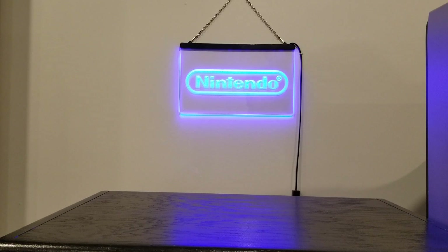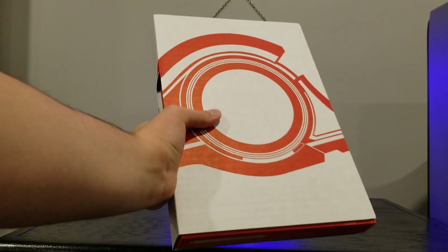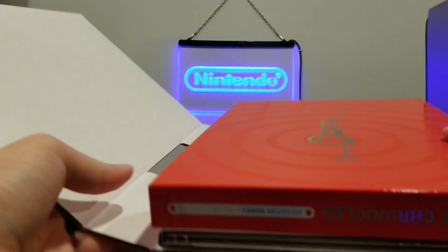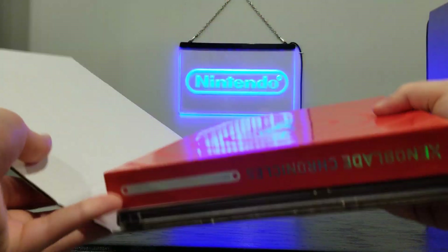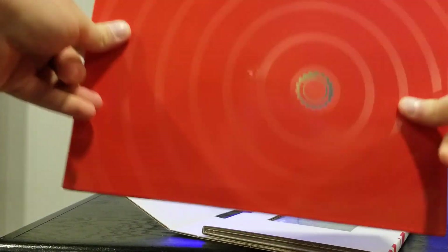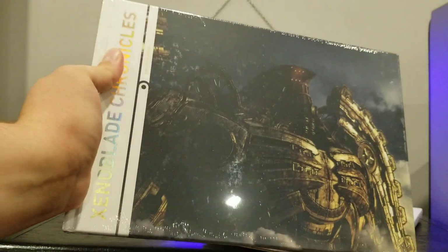I've taken the liberty of already cutting the seal at the top and taking out the contents from inside, so we will take a look at those now. This is what comes inside — this really cool cardboard, kind of book-like thing with the Monado on it. Hopefully that's coming up on camera okay. Really nice. This is the casing that houses the art book. So that is very cool.